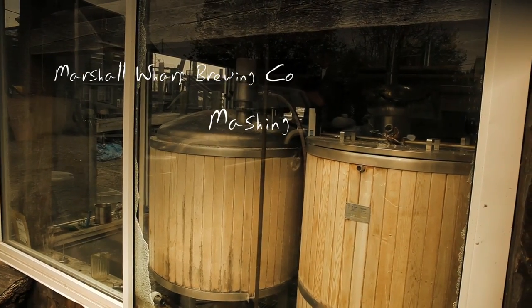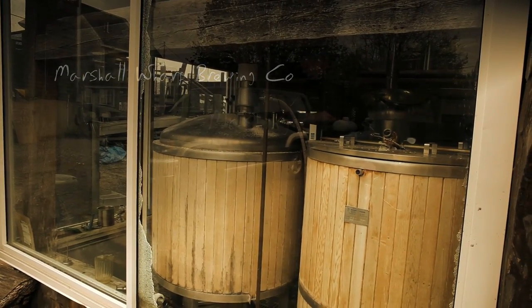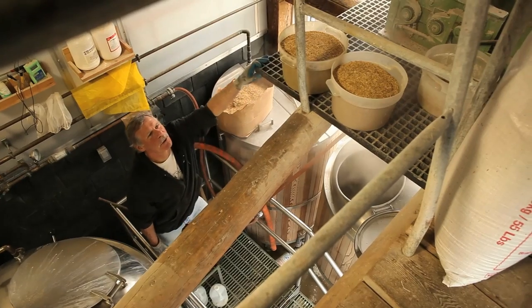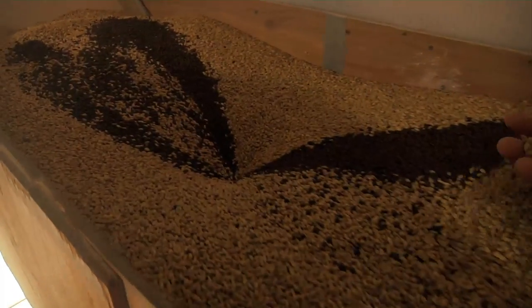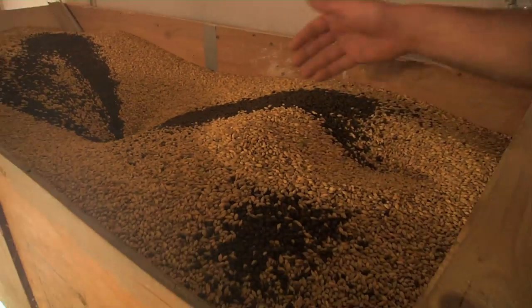We're brewing a beer today, which is always exciting, and we decided to do something fairly straightforward and easy. It's our Tug Pale Ale, our flagship pale ale, and everything is in the grist case and the hopper. Pretty much all I got to do is push a button and away we go.